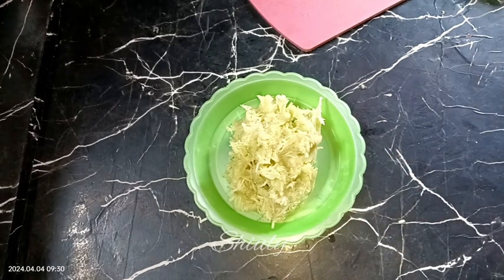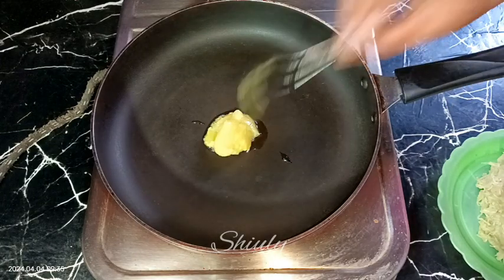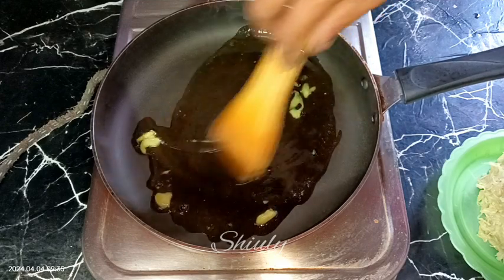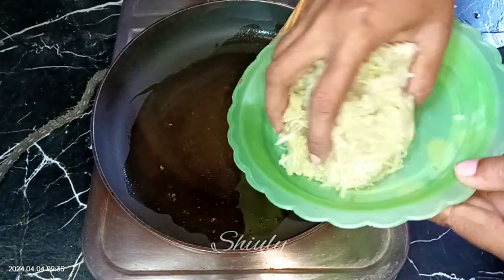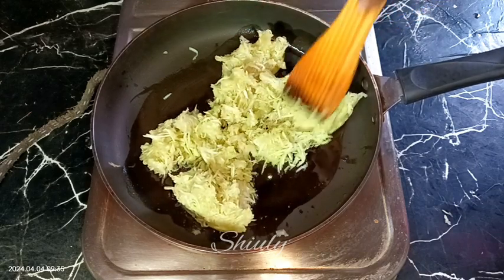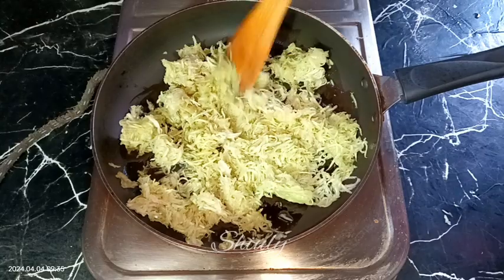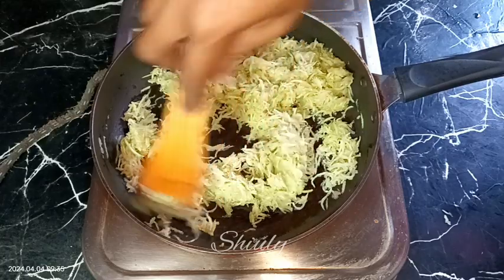Here is our loki — that means bottle gourd. Now I am taking a frying pan and adding some ghee — ghee means clarified butter — two tablespoons of ghee. Let it heat well, then we add the bottle gourd into the pan. We need to fry it well for about three to four minutes. I am spreading it well in the frying pan, and after that we need to add two pinches of salt — don't add too much salt, this is a sweet dish.